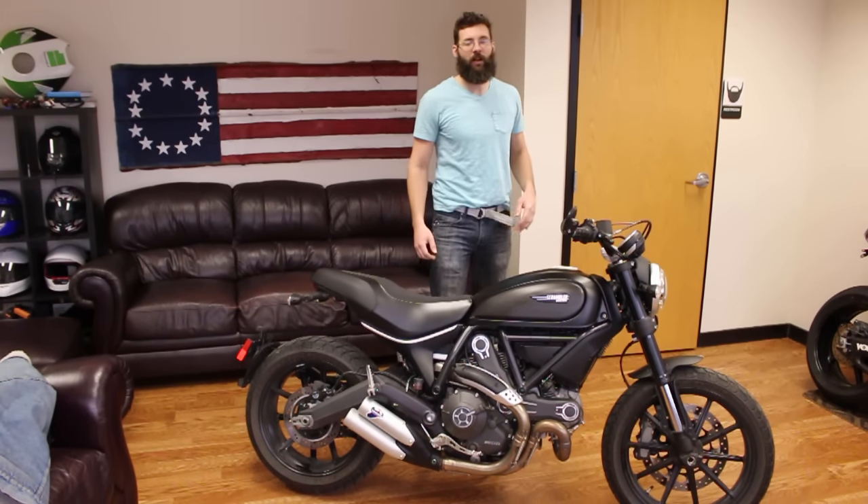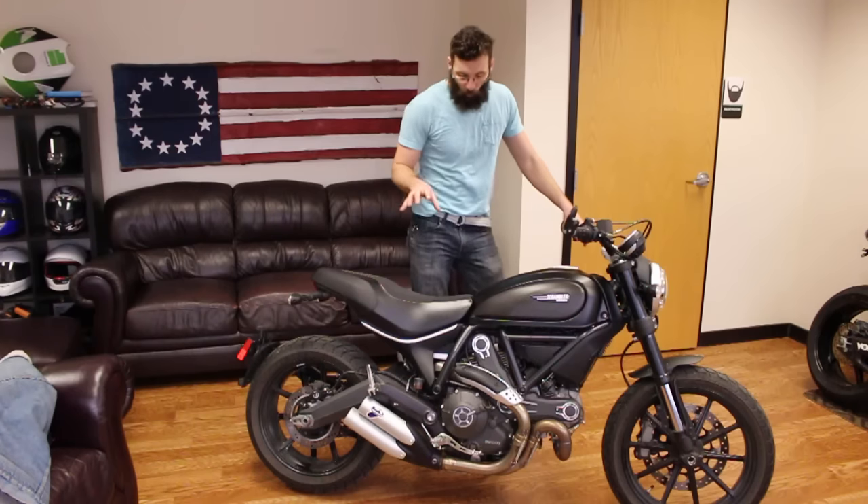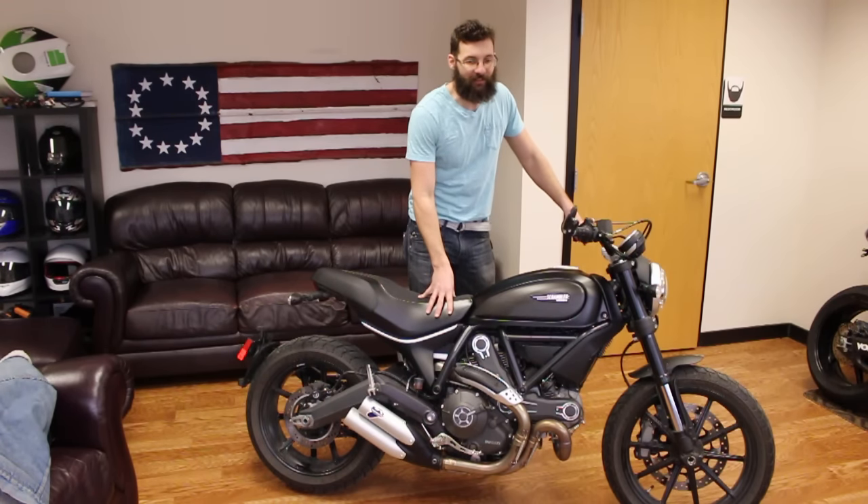Hey guys, Sean here from SRKCycles.com and I want to talk to you guys about what to do if your bike doesn't start.